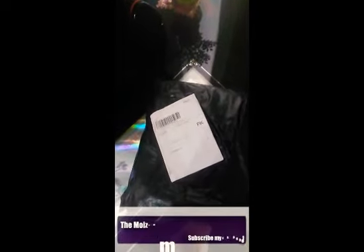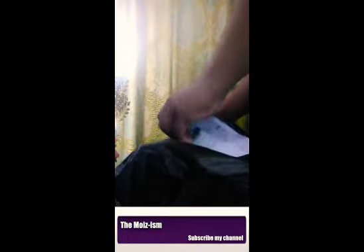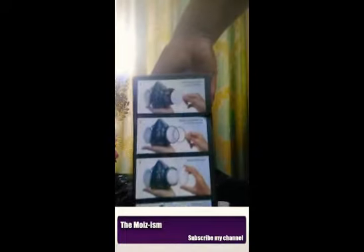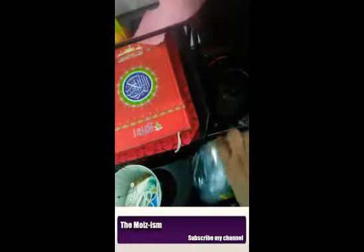We have finally received our filter mask which came from China, and we are going to unbox it. We will take out the filters and protective filters.